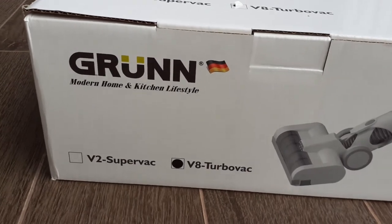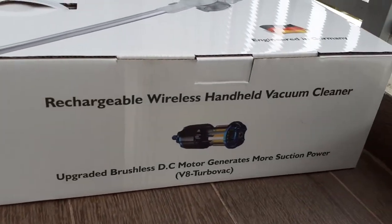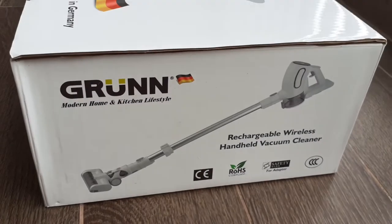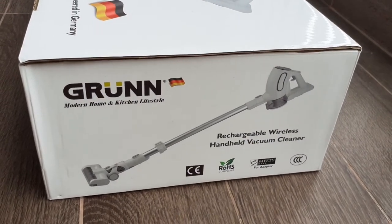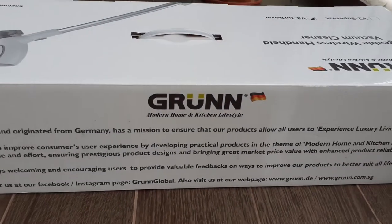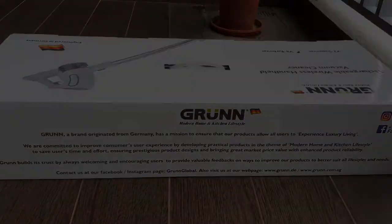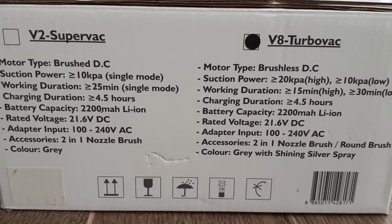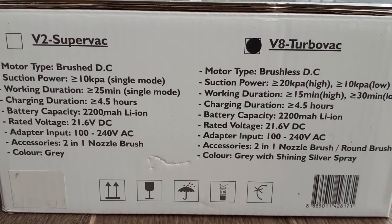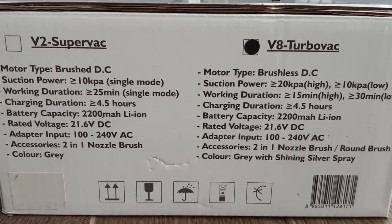The model number is V8 Turbo Vac. The specifications are as shown. It seems the only downside is the battery capacity — it's only 2200 mAh. Even a phone battery has double the capacity of this.